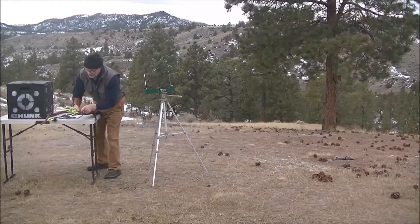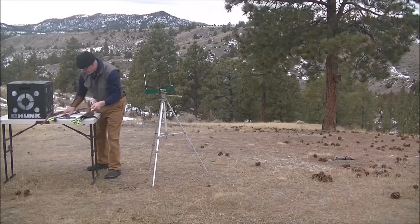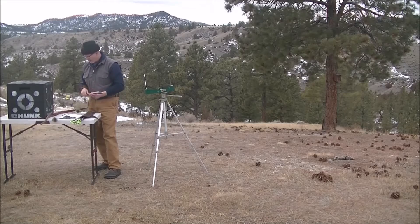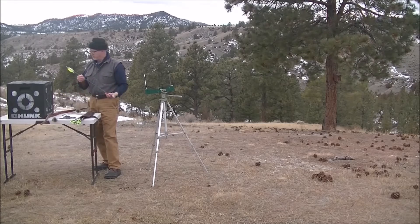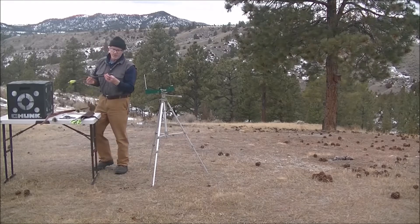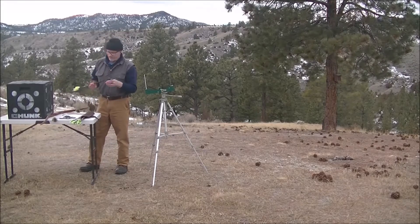I'm going to be doing three arrows at each weight. This first arrow is our 420 grain arrow — the 400 spine Gold Tip Warrior with a 125 grain field point.